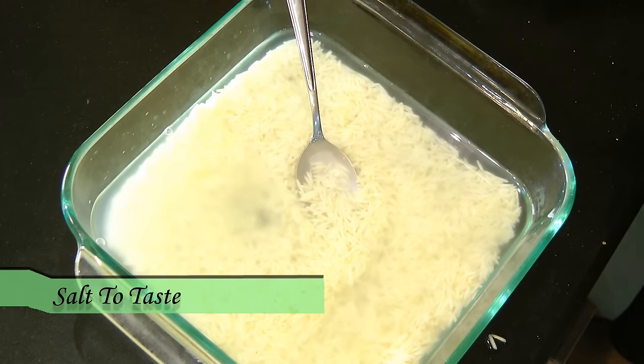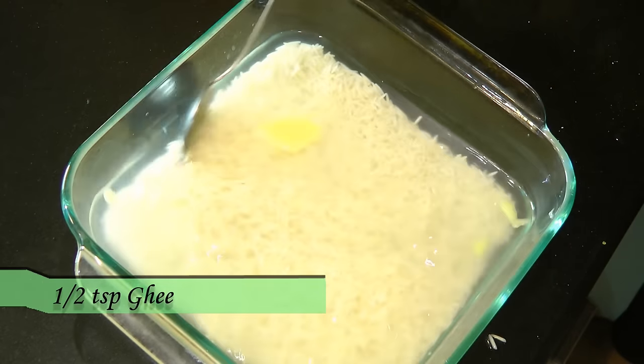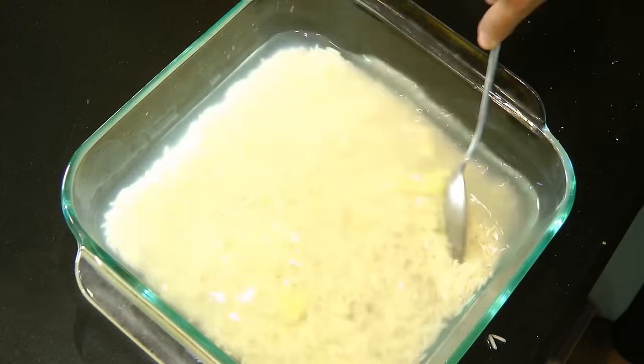Add salt to taste and just around half a teaspoon of clarified butter or ghee. This butter gives a really nice aroma and taste to any rice. Give that a stir — the ghee also helps to keep the rice grains separated.